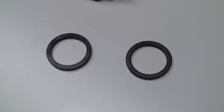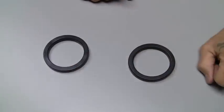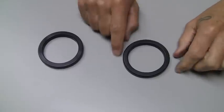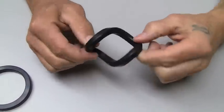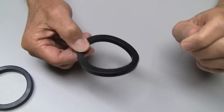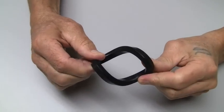All of the E61 group gaskets that Chris's Coffee Service sells are of the soft variety, not the hard variety. It's very easy to tell the difference in two ways. Number one, the soft ones can very easily twist into a figure eight. Hard ones are hard to move.